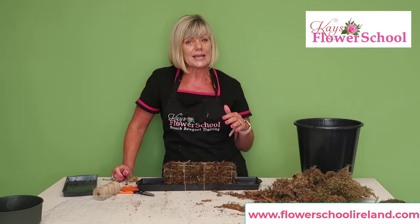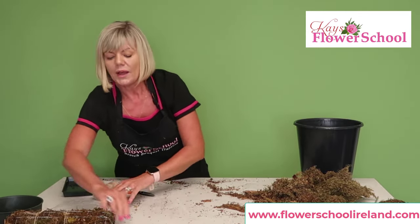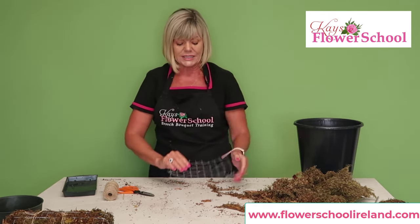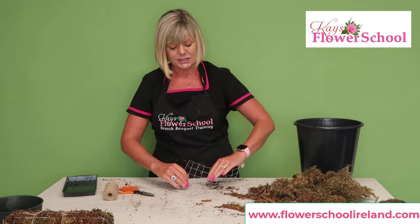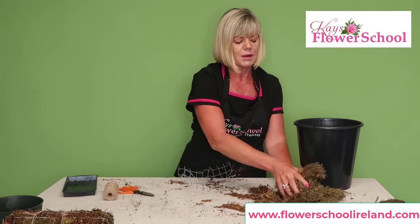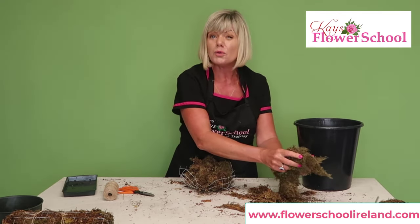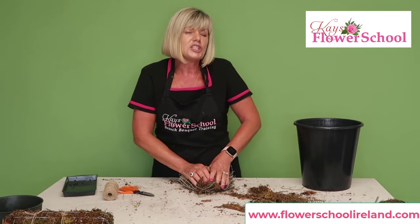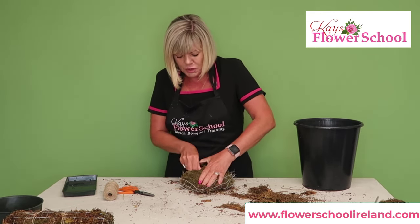Someone might ask about a round one, so before I finish — I have a smaller piece of chicken wire, about 20 centimeters. I'm going to buckle in the edges a little bit, making a kind of basket shape, and this time I'll put the moss into the center. This would be more suited to a circular arrangement — a posy dish, a bowl, or a hat box arrangement. Get your moss in there nice and dense.